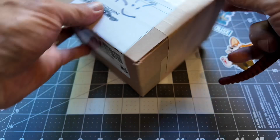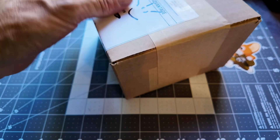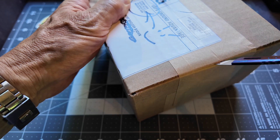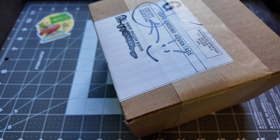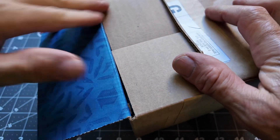This baby is from BladeHQ. When you place an order on BladeHQ right now you get this cool free patch, so I'm hoping my free patch is in this box and I get to show it to you.